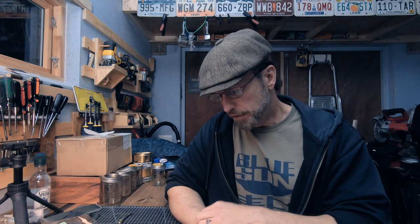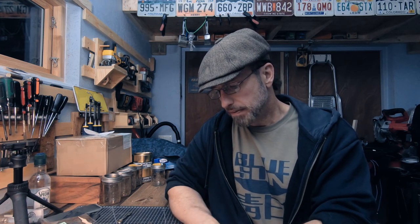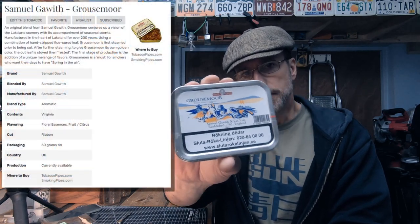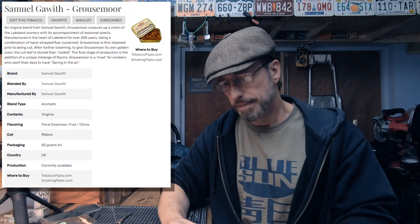Hey YTPC, it's been a minute but I wanted to get on for a quick video before Christmas. First off, Merry Christmas to everybody out there. I got tipped off by a viewer here in Sweden that there was a shop I didn't know about. I looked it up and was able to pick up some Grouse More — this is supposed to be a Lakeland essence blend, and the viewer was Strolling Bowl, so thank you for the tip.